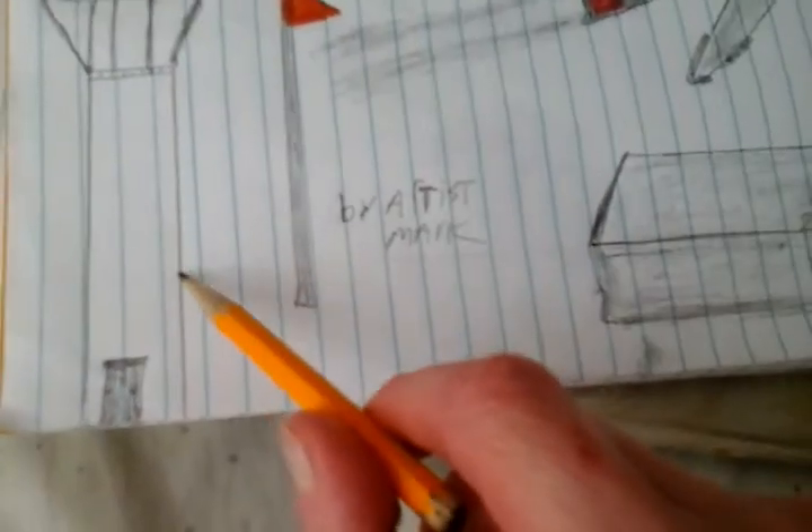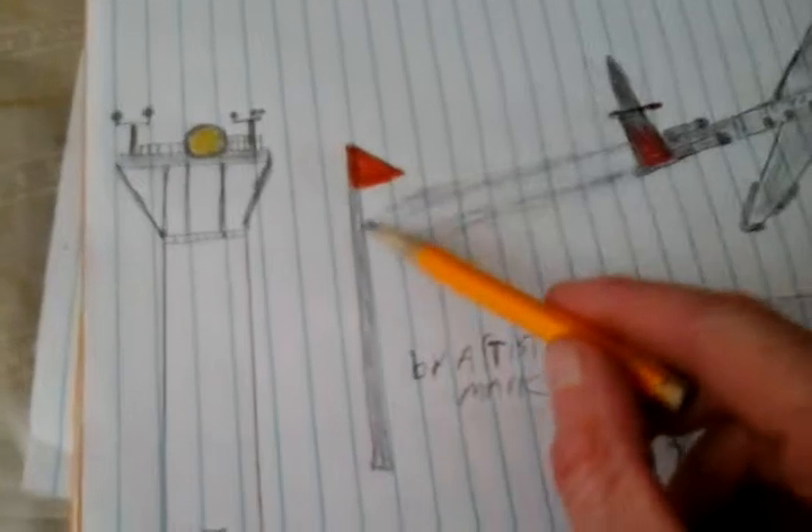There's a hangar. Also, read the end of the video, and subscribe, like, and comment. There's the control tower, and this is a wind socket.